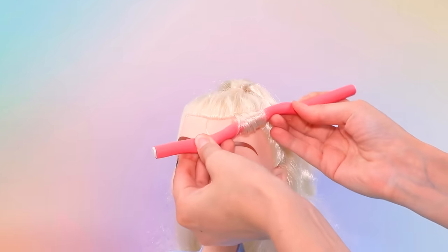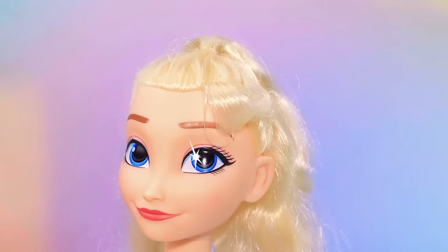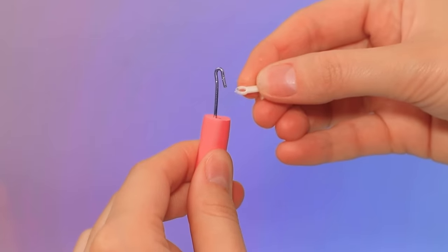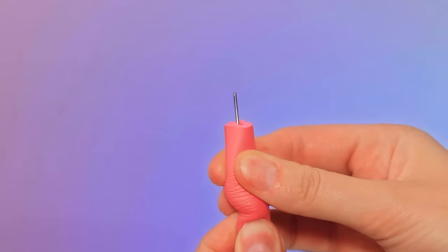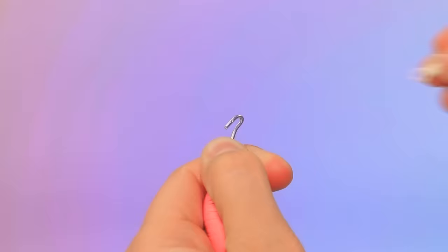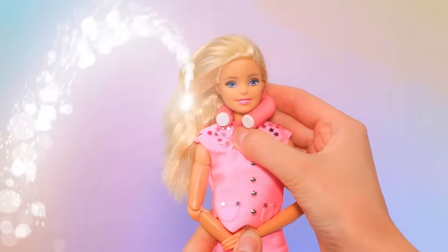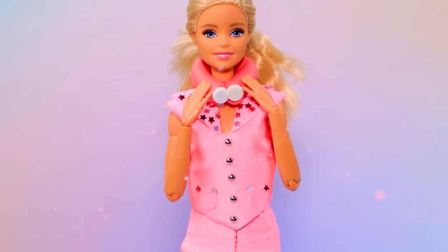Take off the curlers — nice curl. Cut and get the mount. Add a tip, bend it — great travel pillow!